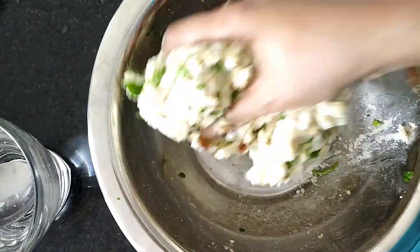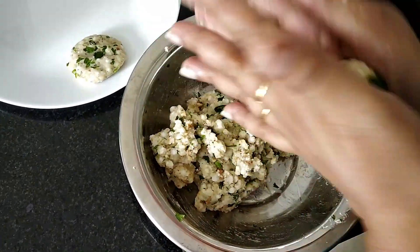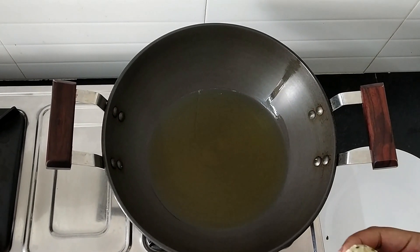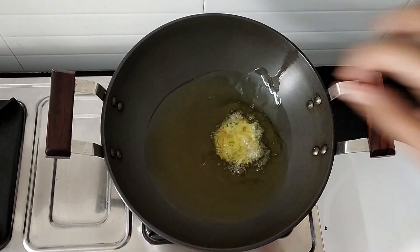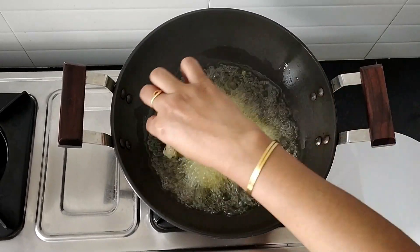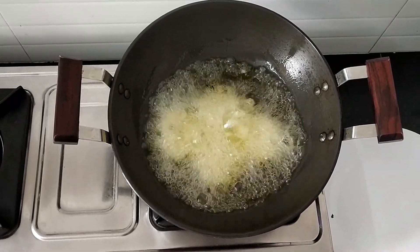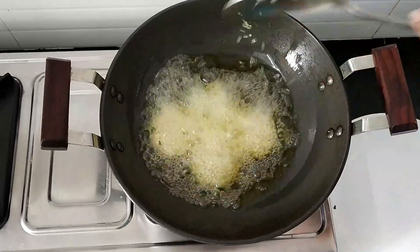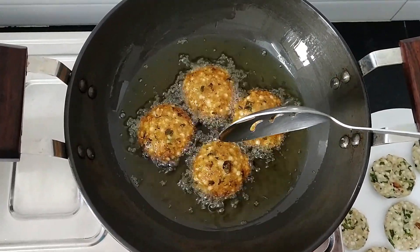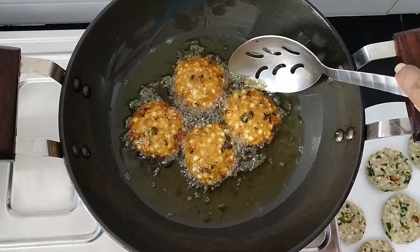Now I am going to make vadas. Oil is heated up. I am going to add the Sabudana vada one by one into the oil. Keep the flame on medium. I am frying this Sabudana vada for the past 5 minutes on medium flame. Now it's golden brown in colour. Now I am going to remove it.